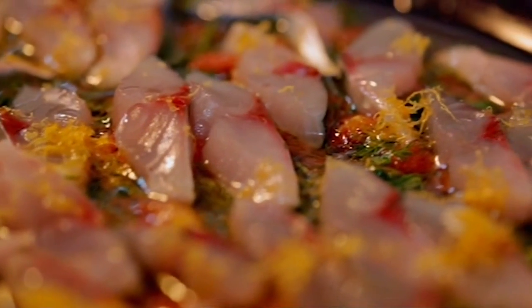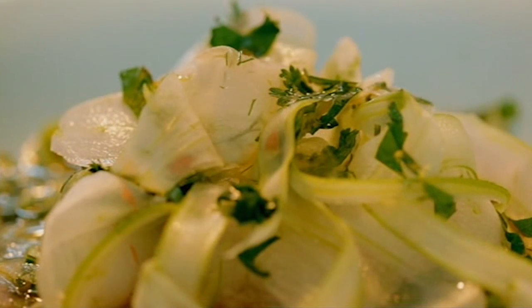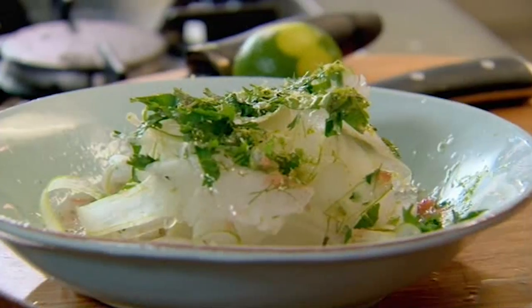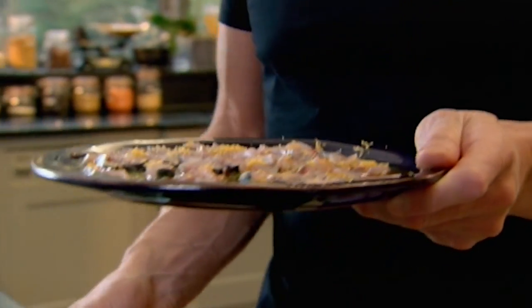Mackerel sap marinating away. Beautiful, stunning fennel salad. And that goes brilliantly well with the quinoa. Packed full of flavor, but incredibly light and very healthy.